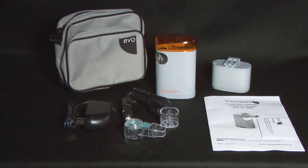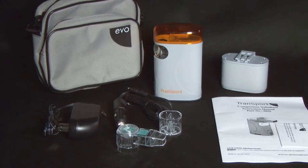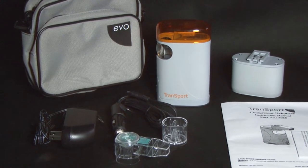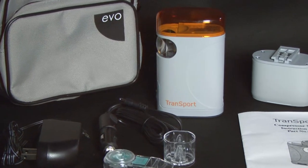In the box, you will find the Transport Nebulizer Unit with a removable lid, a rechargeable battery pack, both AC and car power adapters, a reusable medication cup with a mouthpiece attachment, a carrying case, and the instruction manual.